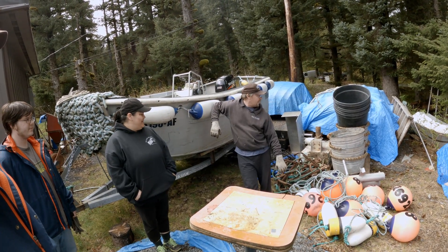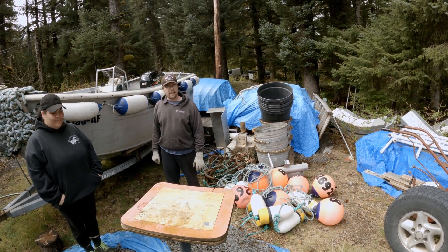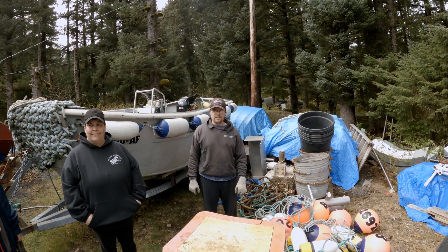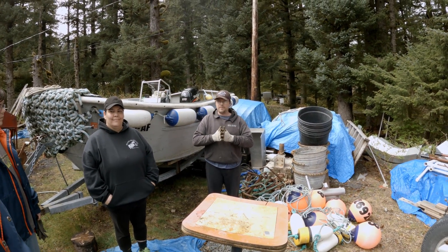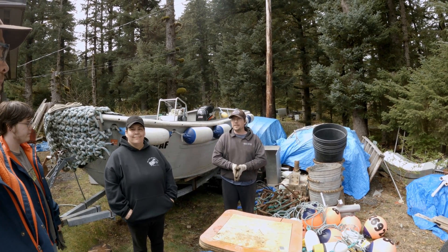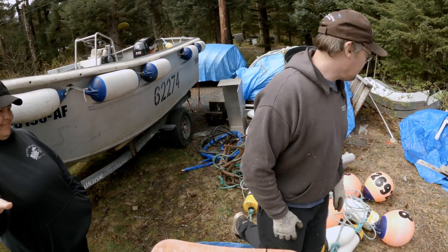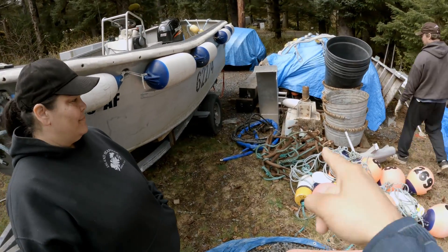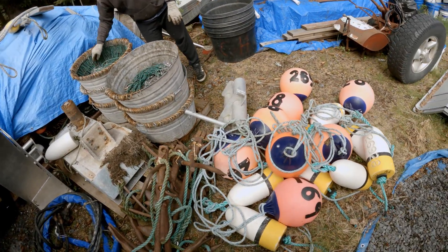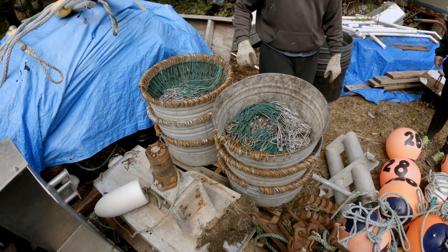We'll start by grabbing our tubs of gear over here, go to the hydraulic bank, bring that down and get it hooked up. We'll load up our reel this afternoon, hoping we can maybe get it loaded tomorrow. We've got our anchors, our buoys — the bridles are still on, which is nice. Usually we would have taken these off for our tanners but there was no season this year.